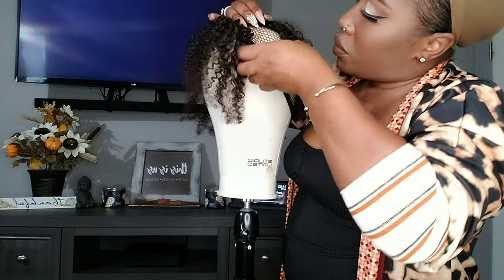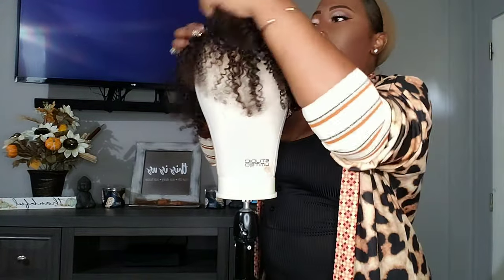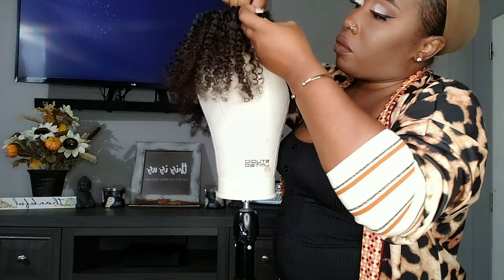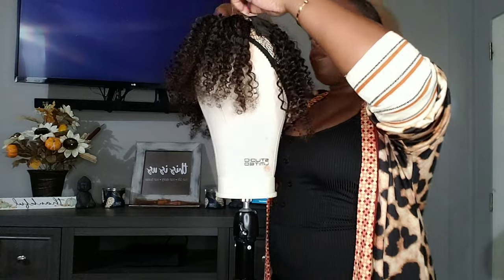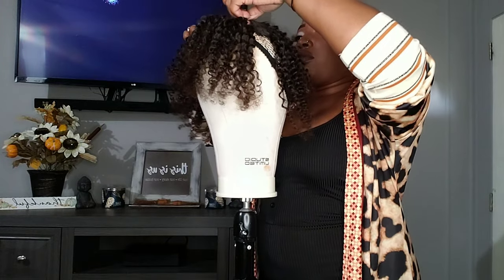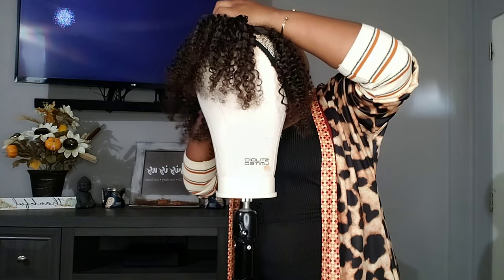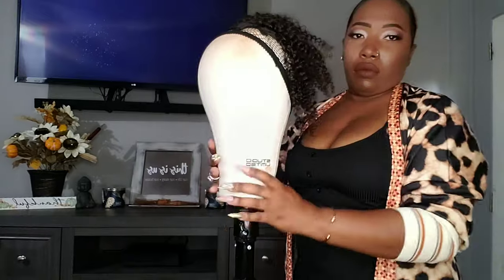What I'm doing is placing the clip-in prongs underneath the wig knit so it sticks to the wig knit — this is very secure, it's not going to fall off. But you do want to make sure you are stretching your tracks accordingly so you don't get that bunching effect.